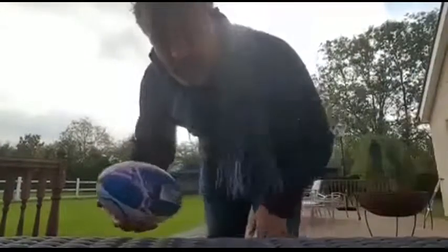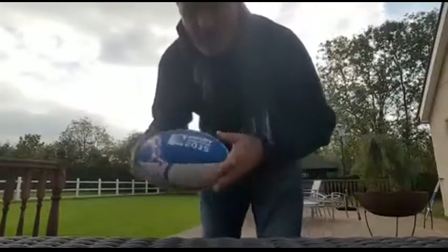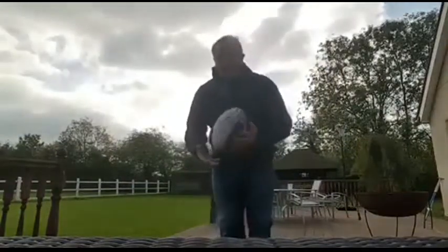Right, this is Xinjiang here. We're going to do this little bit of a keepy-uppy competition here, so I've got a Rugby World Cup rugby ball, so let's see how we go on it.